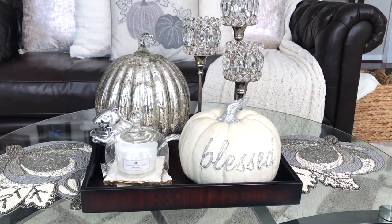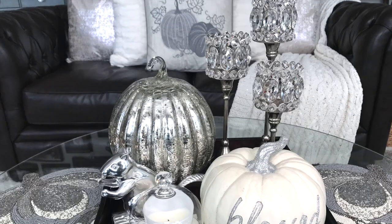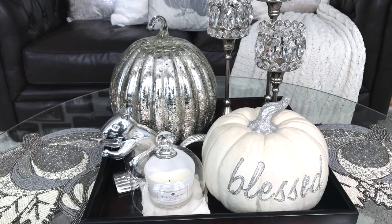Here is the first completed glam fall coffee table style number one, and I will give you guys a closer look.